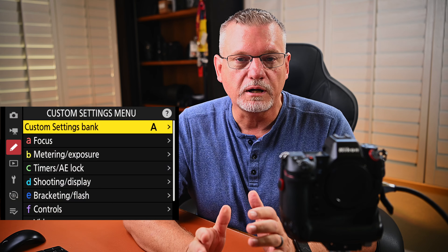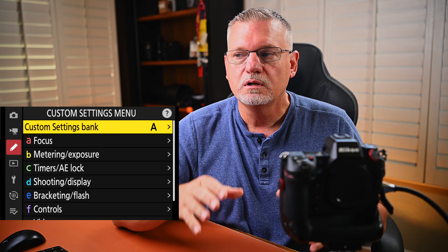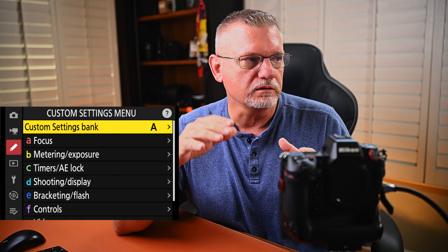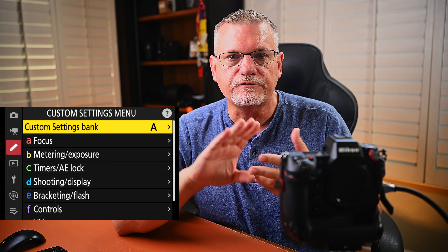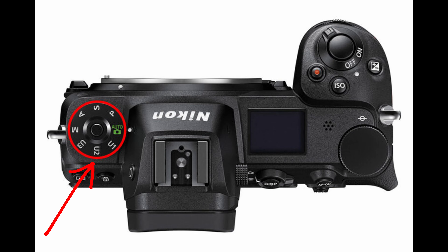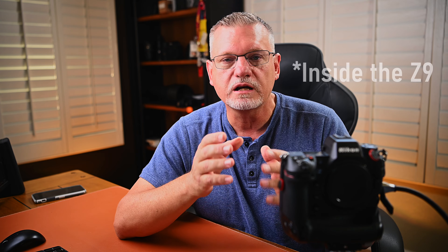The first thing I want to talk about is menu banks. Menu banks are found on the more professional Nikon cameras — things like the D850, D5, D6, and now the Z9. Some of the other Nikon mirrorless cameras had user settings like U1, U2, U3, which was on one of the controls on top of the camera — for example, the Z6, Z6-2, Z7, Z7-2. These menu banks are actually quite useful.